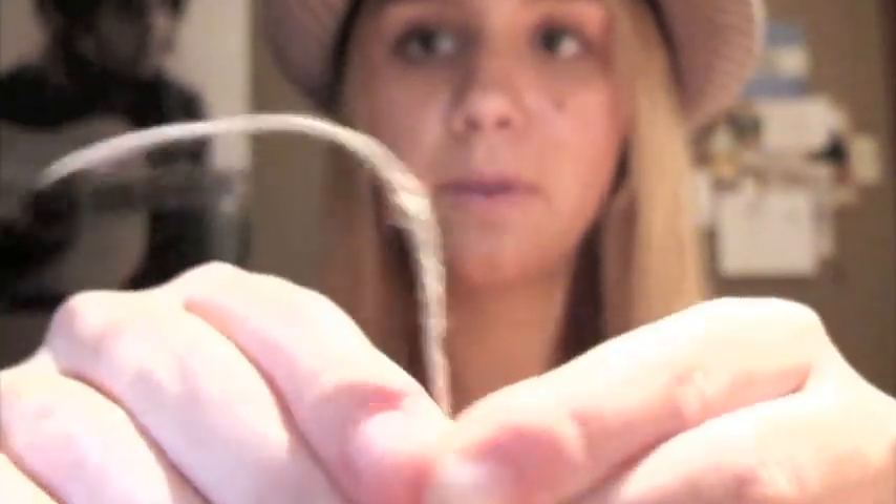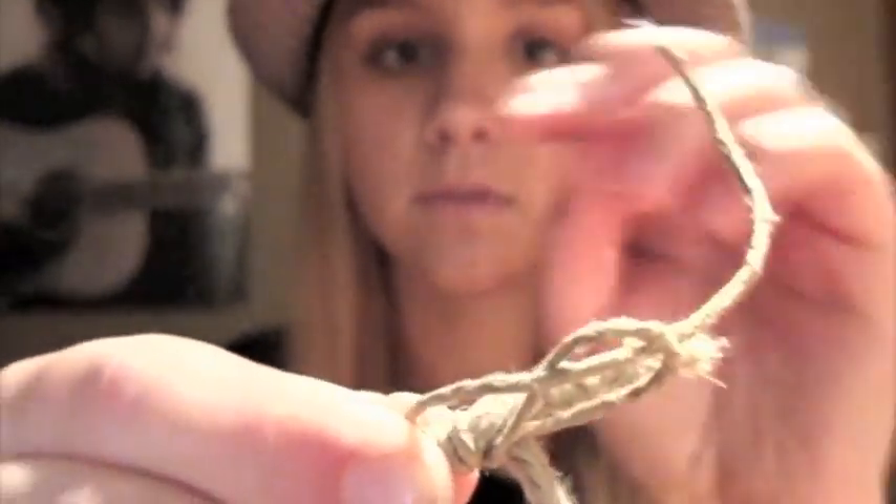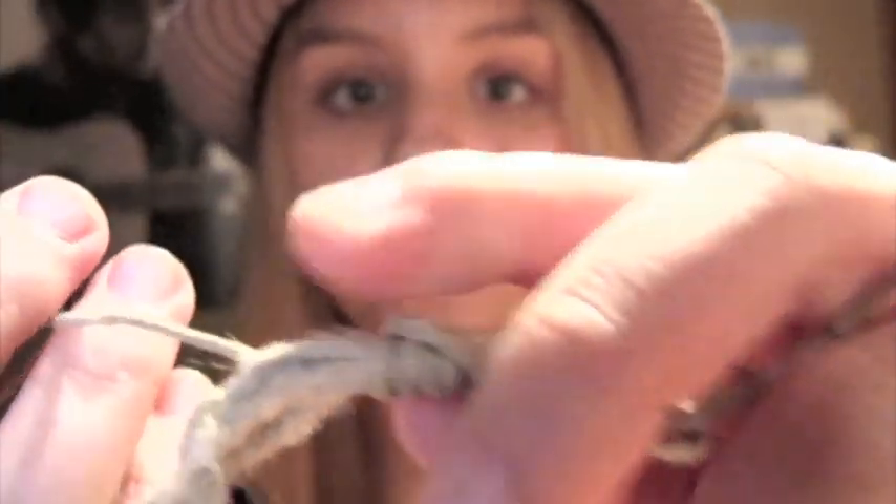And then you hold that there, so it'll look like that. Then with the string that you were wrapping around with — this one — you put it underneath the loop. You hold that there, and the other string on this side — this part's confusing — you just pull it.